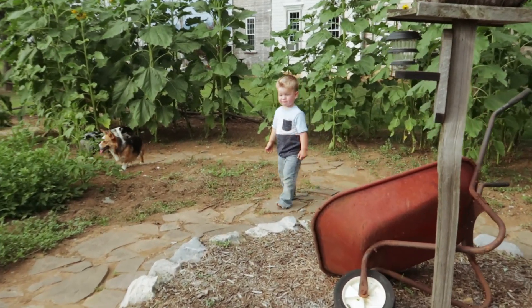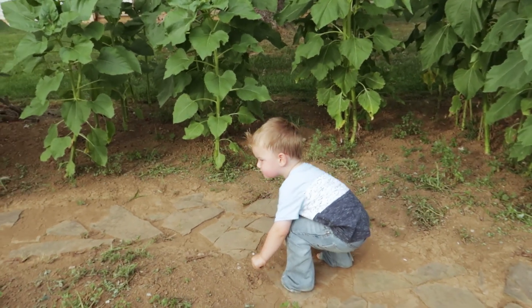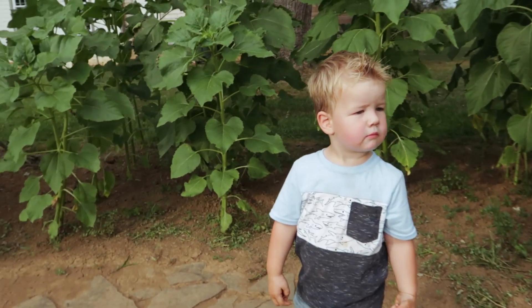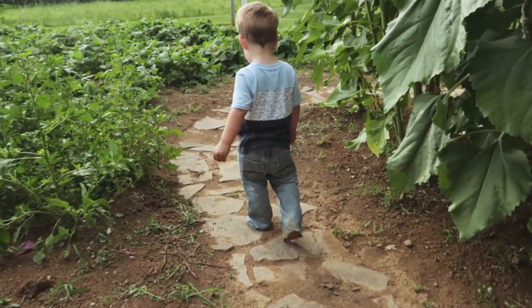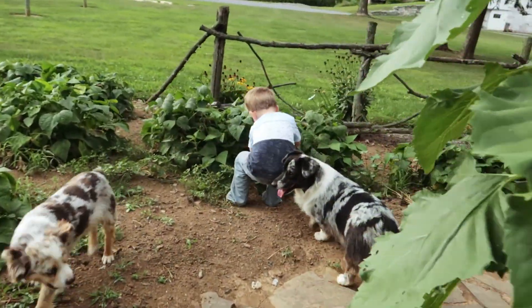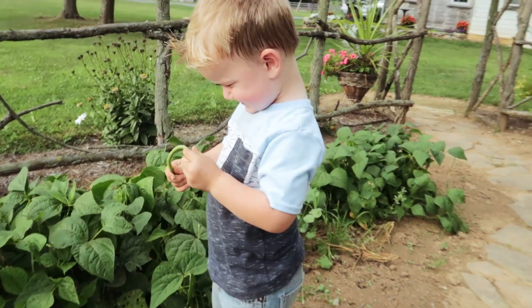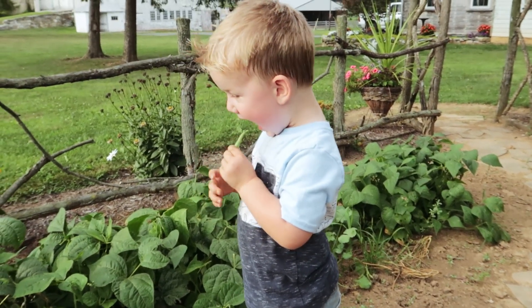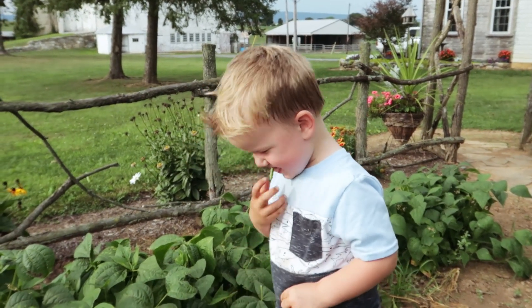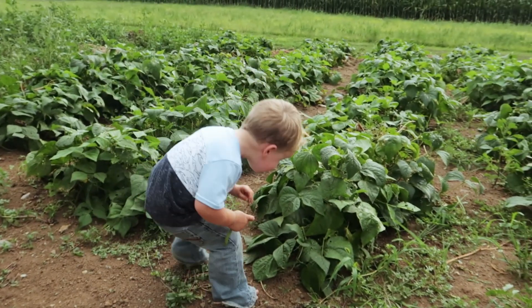Oh, look at you! Can you show mommy where the green beans are? You show mommy the green beans. Where's the green beans? There they are! Look at that! You even picked one! Good job Bubba! You want to eat it? Yum! Did you get the wrong piece? Yummy! Yeah! Green beans!